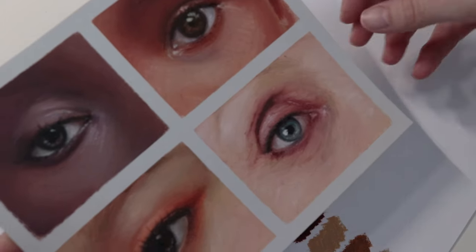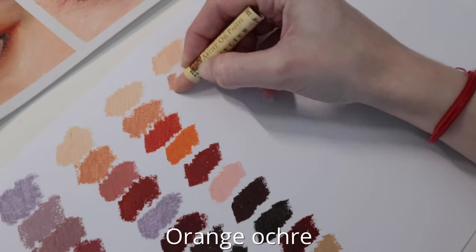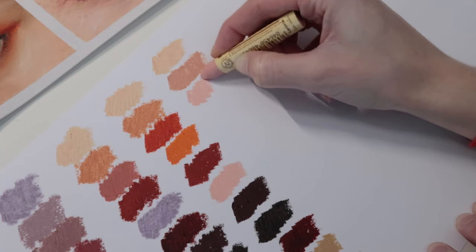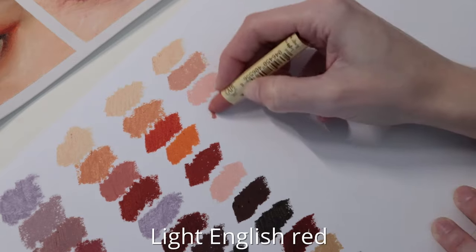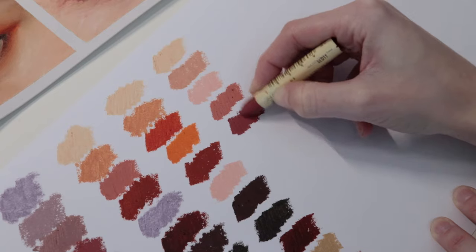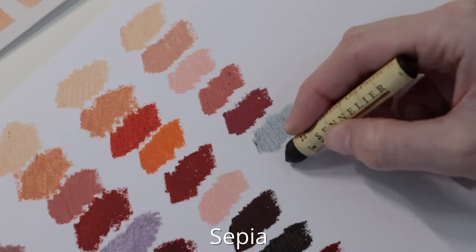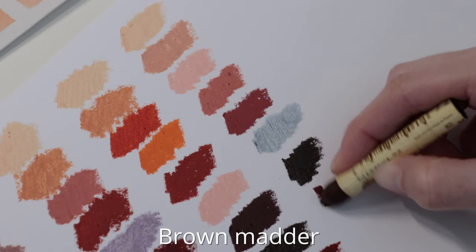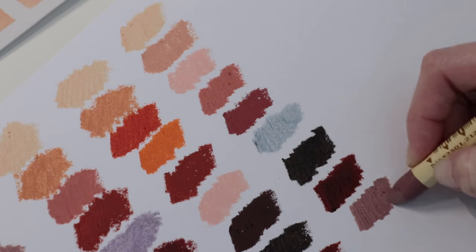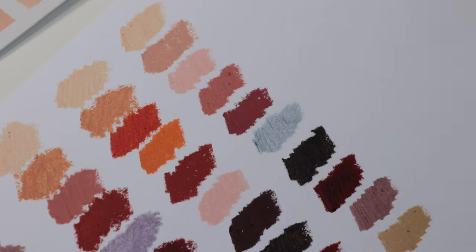And now the last one. I used luminous yellow, orange ochre, rose ochre, light English red, chrome red, blue grey, sepia, brown madder, mummy, and chrome brown. Just black and white as well.